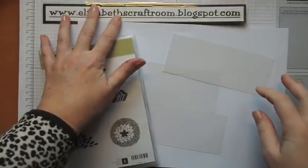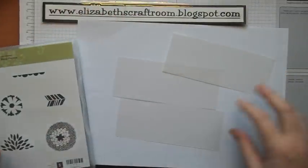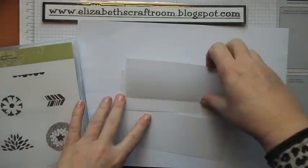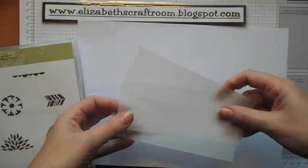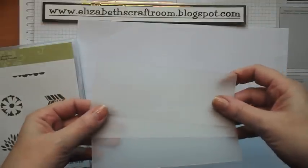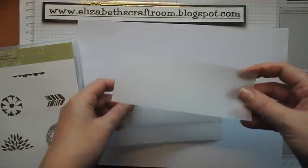Hello and welcome to Elizabeth's Craft Room. Today we're going to do a card using vellum. Now there is some beautiful new vellum in the spring summer catalogue with gold and silver on it, and you could certainly use that to do this technique, but today I'm just going to use the plain white vellum.